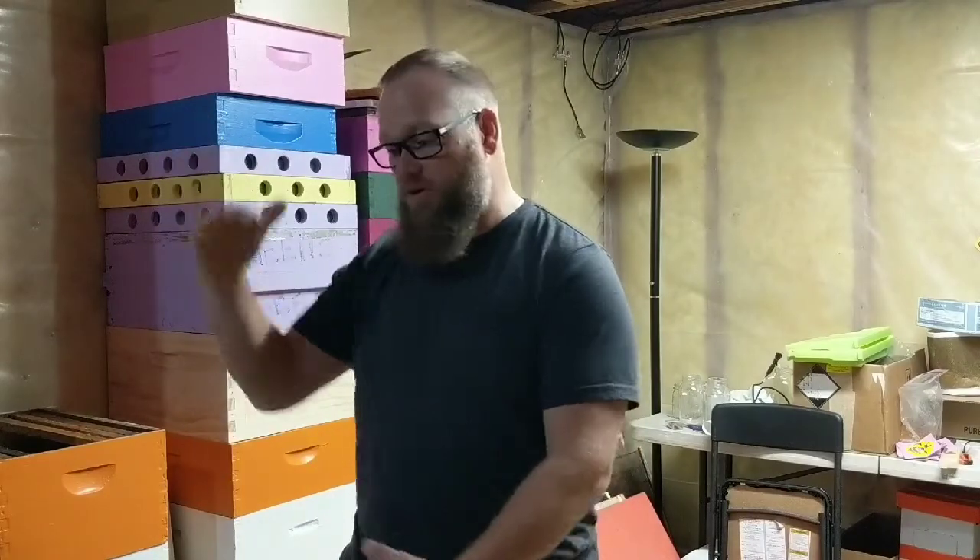I wanted to go through something with you today on just my setup — my standard setup on the way I start my hives, from buying woodenware to finished product. So here we go.